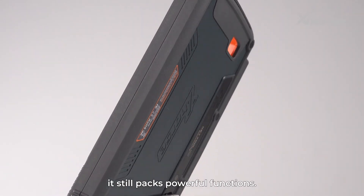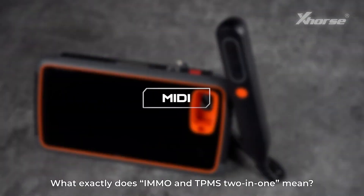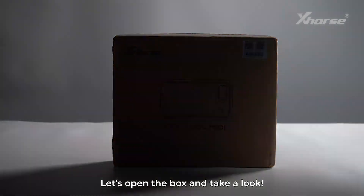Despite being more compact, it still packs powerful functions. What exactly does IMO NTDMS 2-in-1 mean? Let's open the box and take a look.